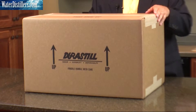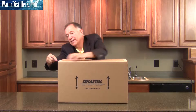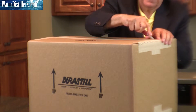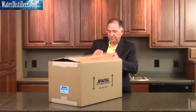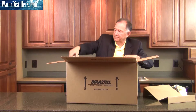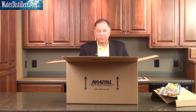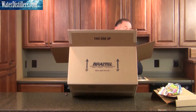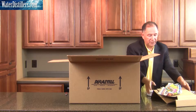Now we flip it back over on this side and open it up — as it says, this side up. We're going to open it on up. The distiller will be sitting inside and we just take out the stuffing and other items within the distiller and set them aside.